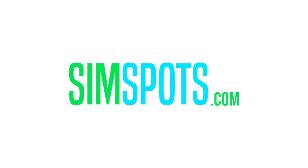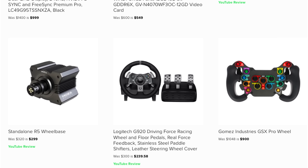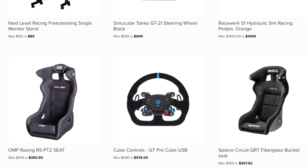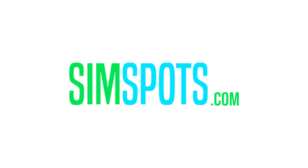Looking for great deals on sim racing hardware? Make sure to check out simspots.com, where all of the best deals on sim racing, PC, and gaming peripherals are posted daily. The site is completely free to use, free of ads, and just lets you know of discounted sim racing hardware for you to save some cash. Get into sim racing or upgrade your gear today at simspots.com.